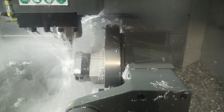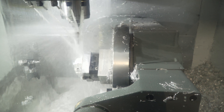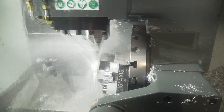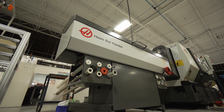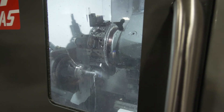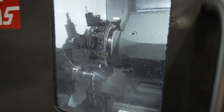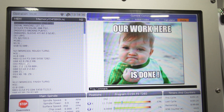The way that we're approaching business today is to find ways for the machines to do more and the operator to do less. Most recently we purchased a DS30Y behind us. That machine has taken a part we are currently running from a two operation to one operation complete, and we're doing it in less time.